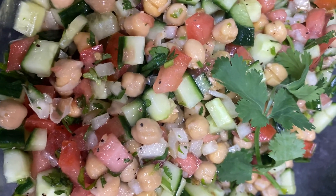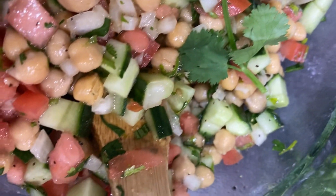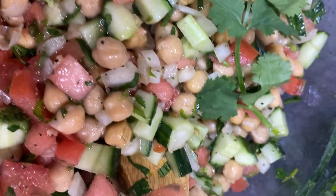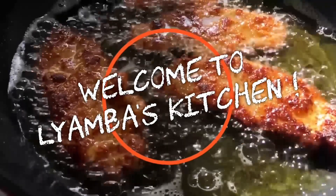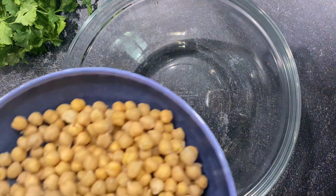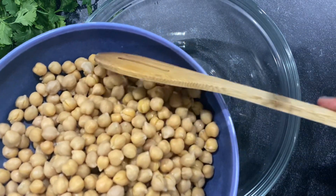Hello friends, I have another salad. Today's salad is garbanzo beans — it's kind of similar to Israeli salad, I just added some garbanzo beans in there. So if you guys are ready, let's get started. Today we are making a garbanzo salad; this is my brother's favorite. I'm going to put two cans of garbanzo beans.